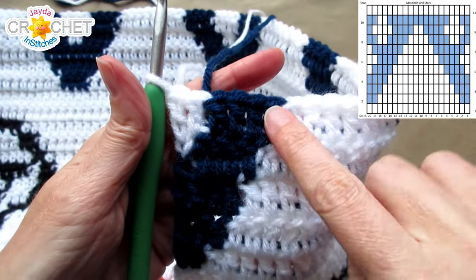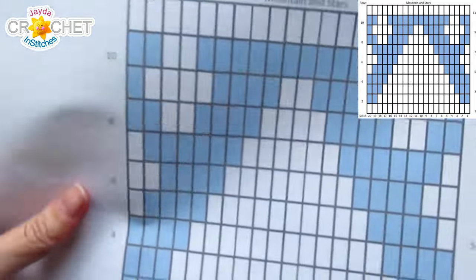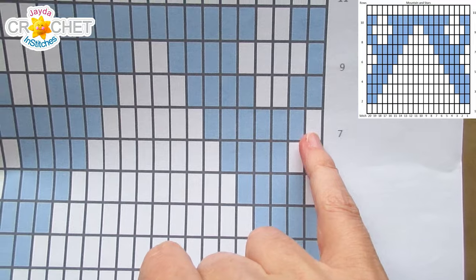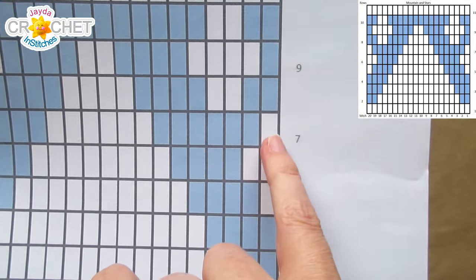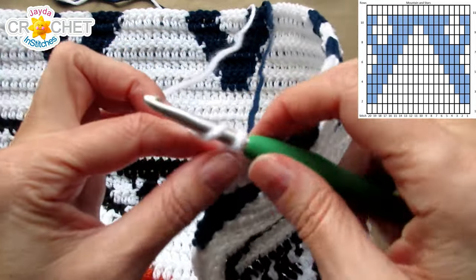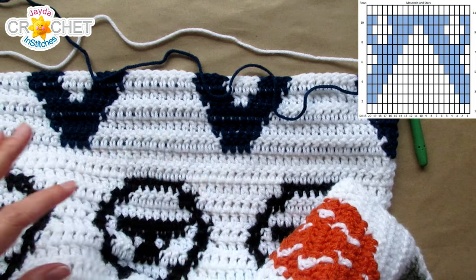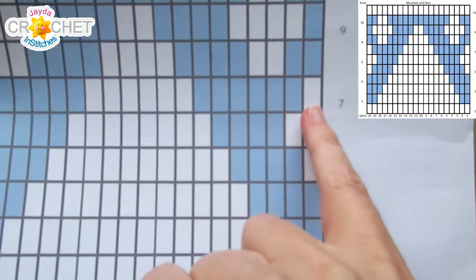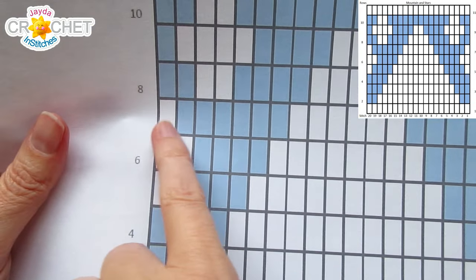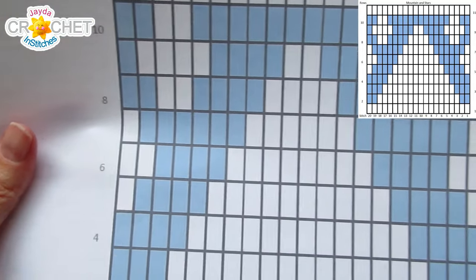We end row 6 with 4 in B and 2 in A. Before we chain and turn, let's look at row 7. Row 7 begins with 1 A, then we immediately switch to B for 6. So the first stitch needs to be the chain 2, which means we're chaining 2 with A. Chain 2 counts as a double crochet: 1A, 6B, 6A, 6B, 1A, repeat.